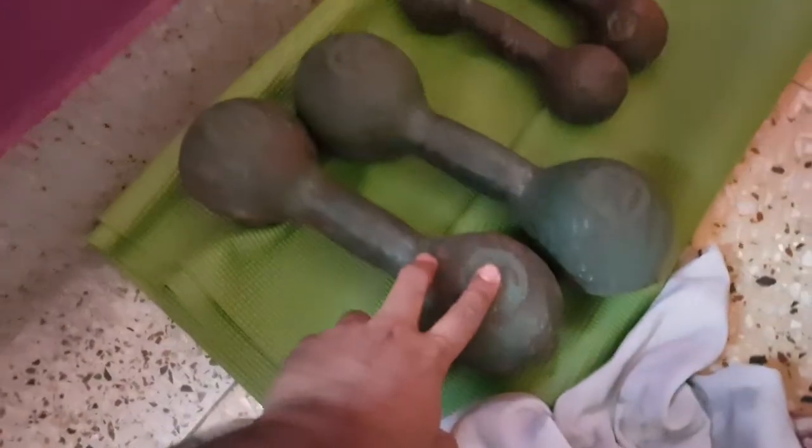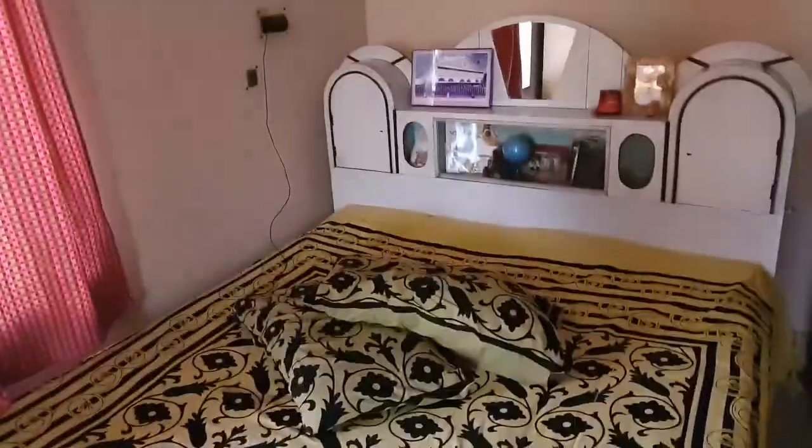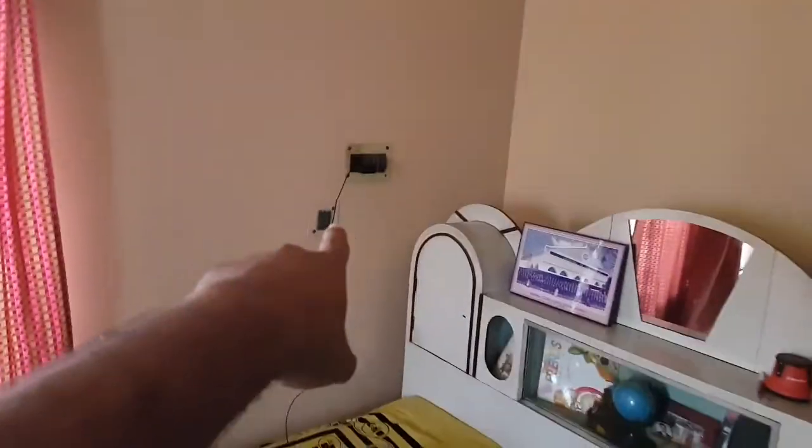This is my room. This is my App King Pro. This is my 30 pounds, this is 8 pounds, and that is a 20 pound dumbbell. And this is my bed where I sleep — I hope it's clean, don't you think so? That's the charger.